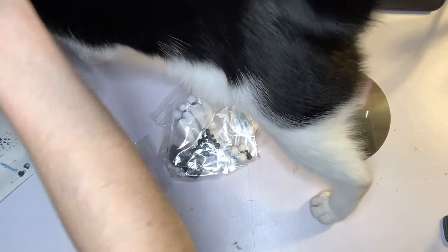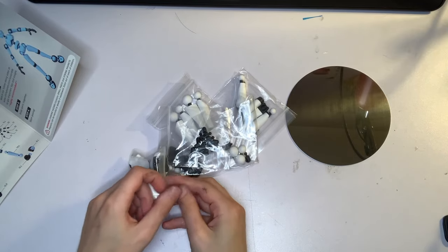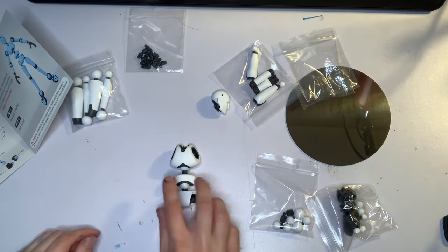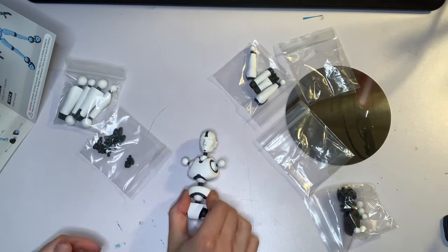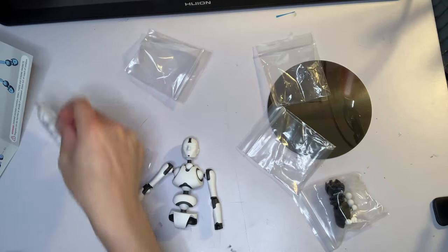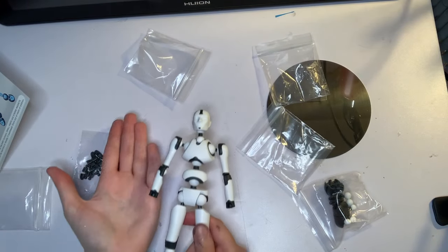The arms and legs and everything in between were kept in different organized baggies. The pieces are definitely dense — they were not hollowed out like most drawing figures. My cat wanted to also check out the new trinket. The density was a plus because you could really bend and twist the limbs into any pose without feeling like you were going to break it. Assembly was straightforward; limbs are able to snap into place with ball joints.